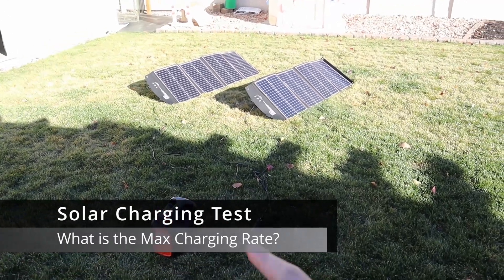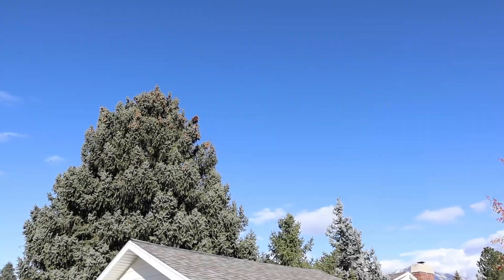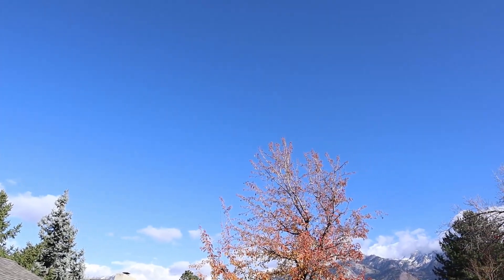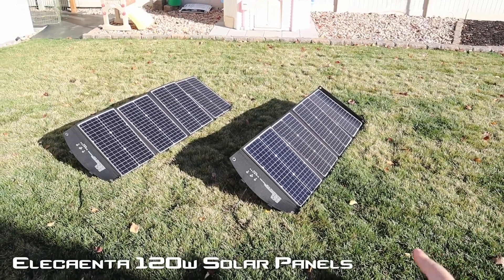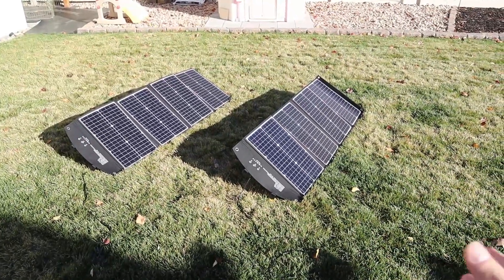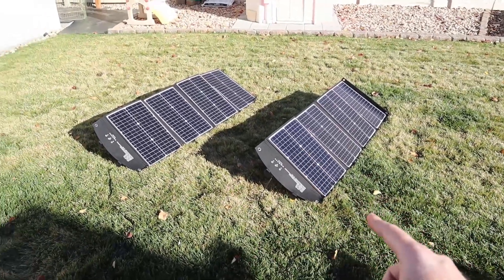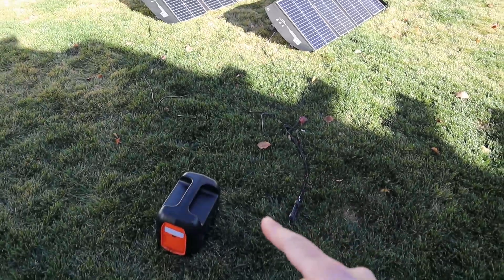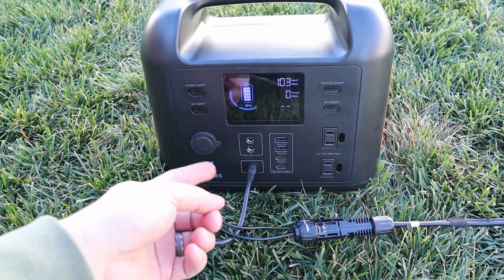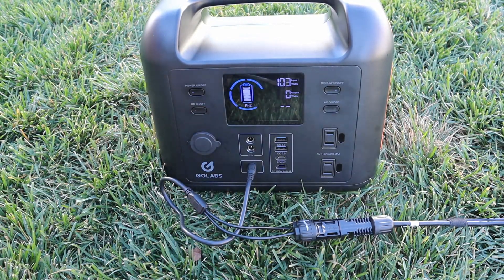Let's do some solar testing on the GoLabs R500. Conditions today are pretty clear with a little haze, around 55 degrees, a late fall day. I have both my Elecanta 120 panels connected in parallel — not to see which panel works best, just to see the max output. Using the default MC4 cables with good polarity, we're getting 101 to 103 watts input. This unit has a 5 amp limit, so depending on the voltage of your solar panels, higher voltage means more power into it.